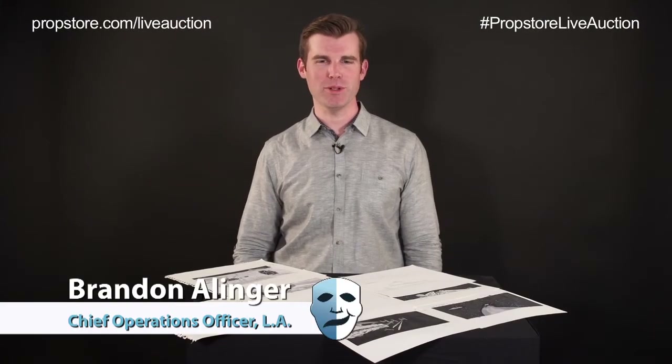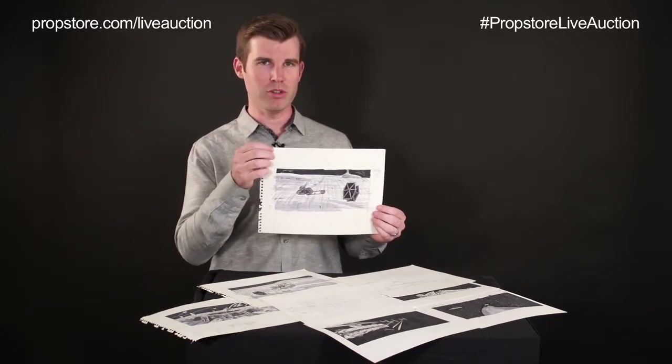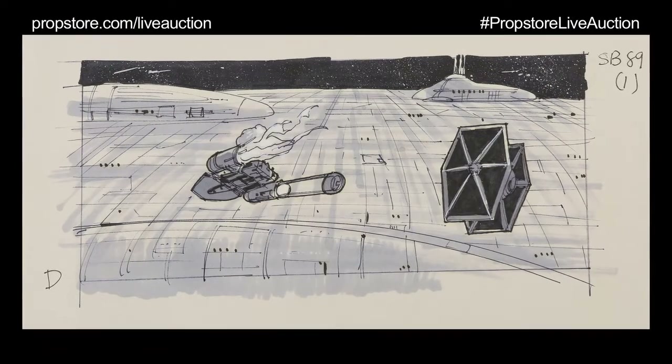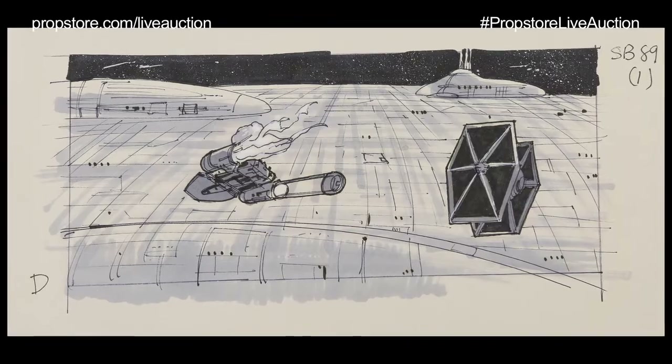I'm Brandon Allinger from PropStore and we are here today to take a look at some of the great artwork lots we have coming up in our entertainment memorabilia live auction in London. These are original storyboard artworks, hand-drawn storyboard artworks for the original trilogy of Star Wars films. These were done at Industrial Light and Magic and you can see they're done in ink pens and marker.